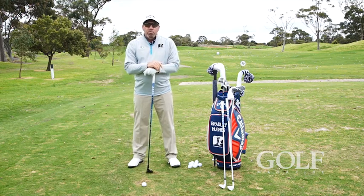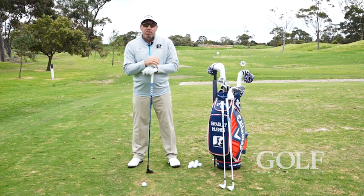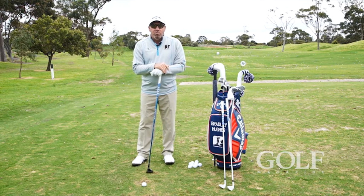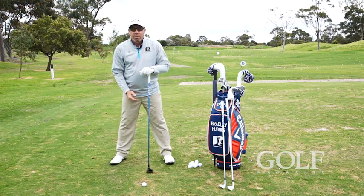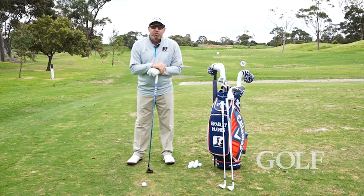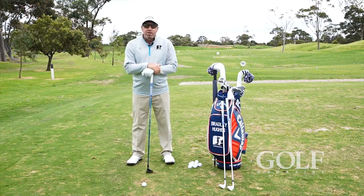So what we want to do is find where we hit the ground after the ball, put the ball in that spot in relation to our left foot, and then based on what club we have, widen our right foot to get the right balance and the right ball position. It's a real easy way to do it and you'll be more consistent each time.